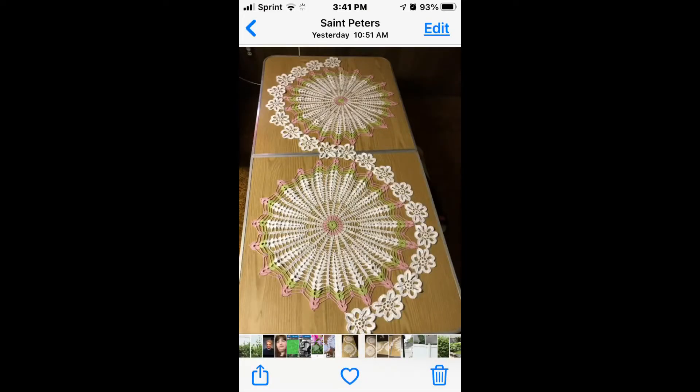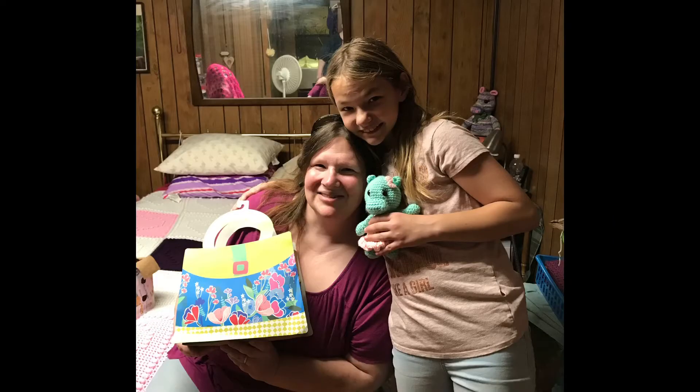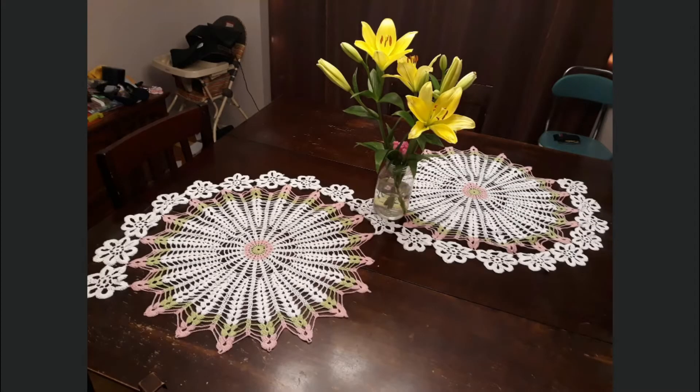So yesterday, Monday, was my sister's birthday, and I made this for her birthday. She was here yesterday getting her birthday gift. There's my sister and my niece — my niece got one of my little stuffies, she's got the hippo in her hand. The table runner looks way better on her table than it does on my folding table. Here it is on her table at home — I think it's actually gorgeous like this. Looks way better than it did on my table.